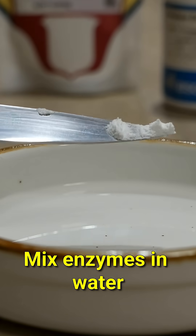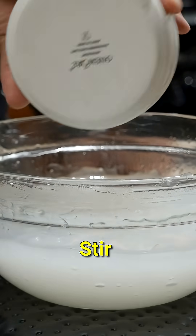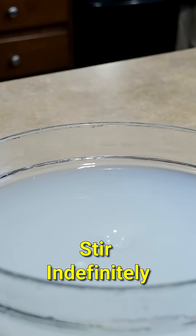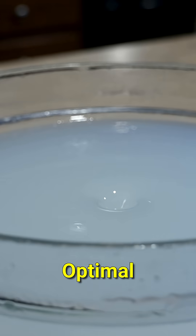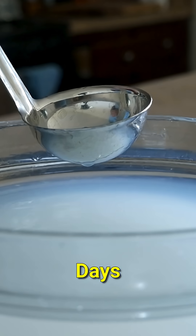Make an enzyme solution by dissolving a knife tip of both enzymes in a couple tablespoons of water. Give this a stir and keep stirring. I stir mine over a stir plate because, of course I do. Now, this will take some time — I'm talking one to two days.